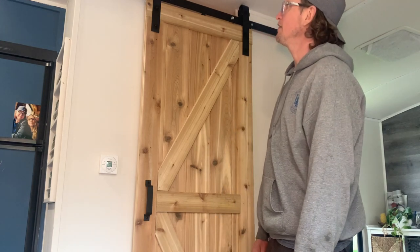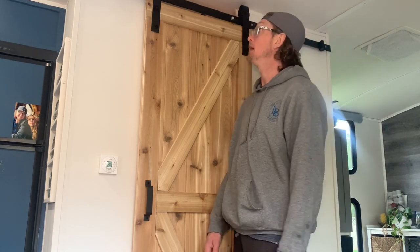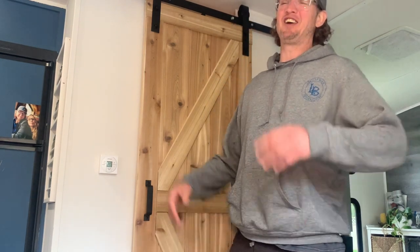This concludes my video on how to install an RV barn door. It was a lot of finagling and problem solving — a real pain in the butt — but I think it is well worth it and it turned out really well. Hopefully you liked the video. If you have any questions, please leave them in the comments below. Be sure to subscribe — I have a lot more projects I've done in this RV that I'm going to share in the future. We have a couple more days before we move off-grid. Until later, bye!